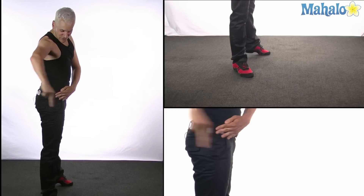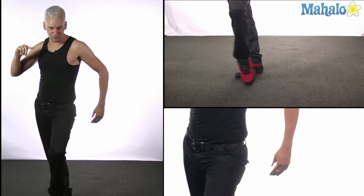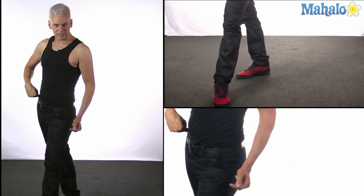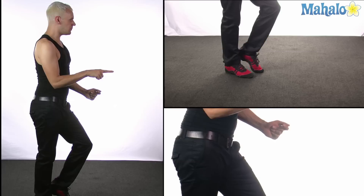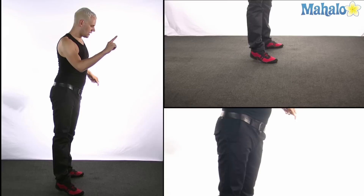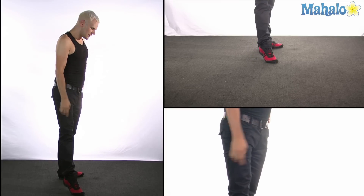We rotate on that right foot and step forward, check, straighten your right leg, replace your weight, rotate back to your partner, and finish with cha-cha-cha. From here, we're going to do the same thing on the other side.